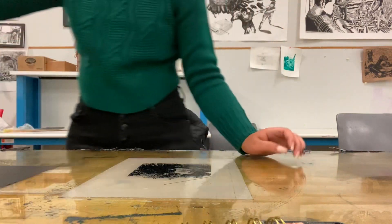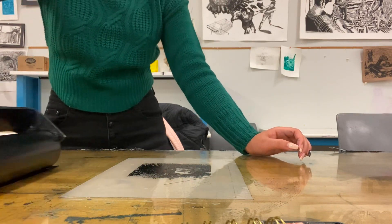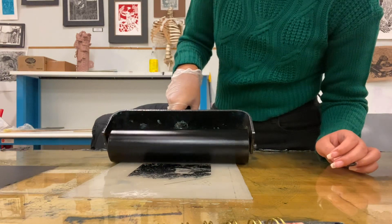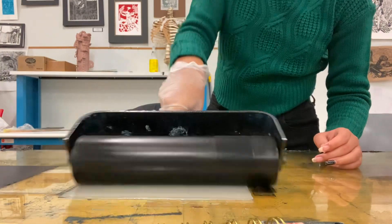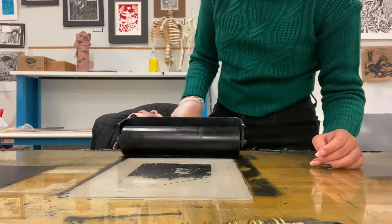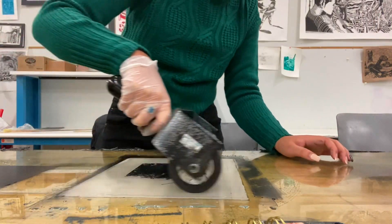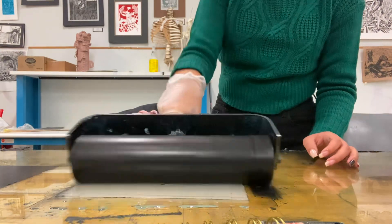Now we're going to start inking. We're going to pass the roller through the ink once more, and then put it on our polyester paper. As we start rolling, we go up and down as well as side to side, whenever we see the ink has been picked up. Sometimes the polyester paper might get stuck to the roller, so we have to be careful — but it is normal for that to happen, and we can always put it down and go over it again.